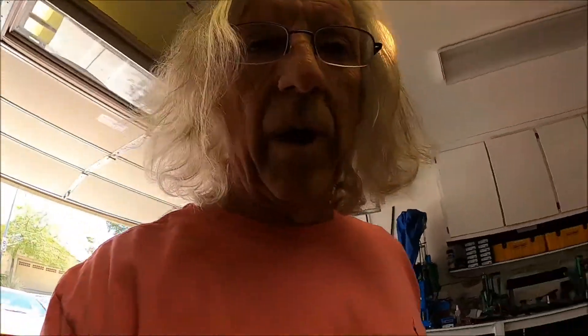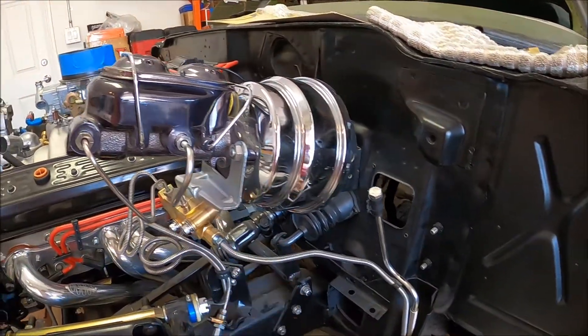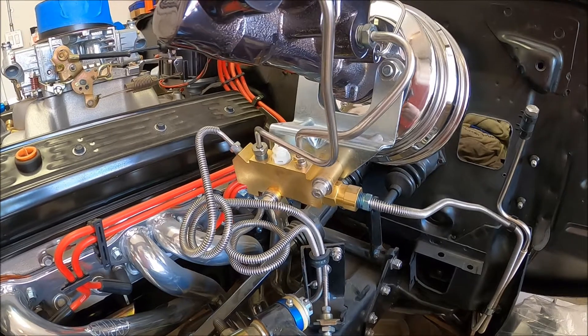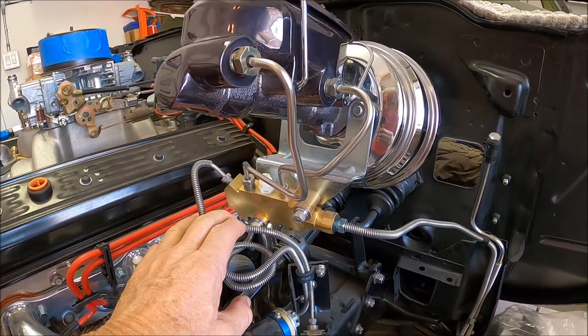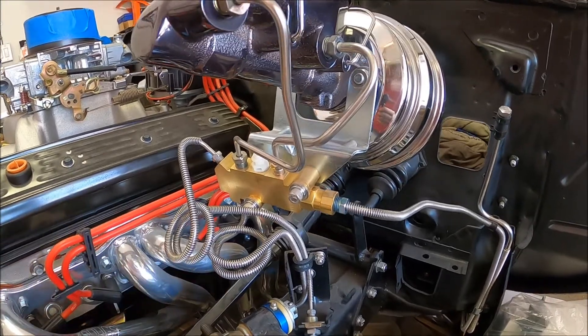One other thing I wanted to mention: I replaced all the brake lines and all the fuel lines with Inline — it's all stainless. Here's the mounting configuration I used for the proportioning valve. It all fit really nice; I just had to do some very minor tweaking, but I barely had to touch it at all — it just bolted right up. Inline did a really good job on their bends back when I bought this kit.